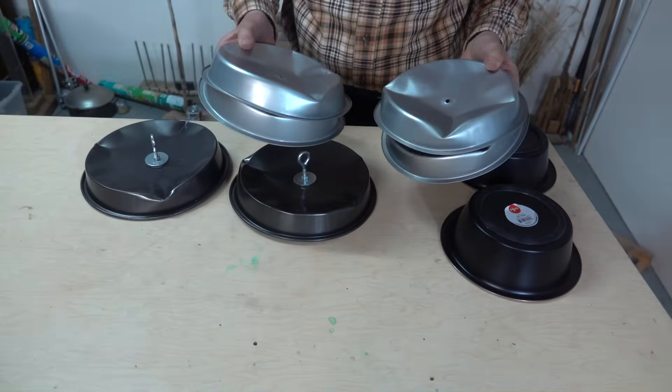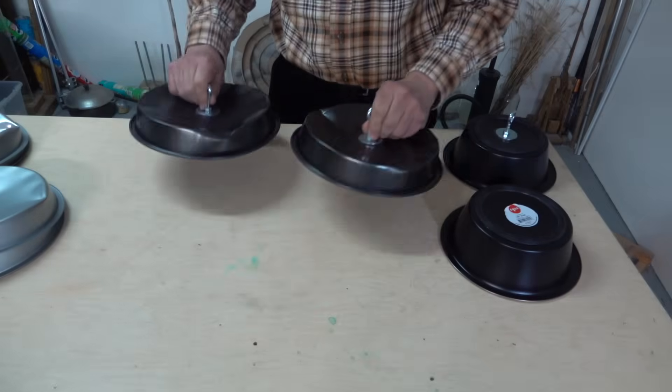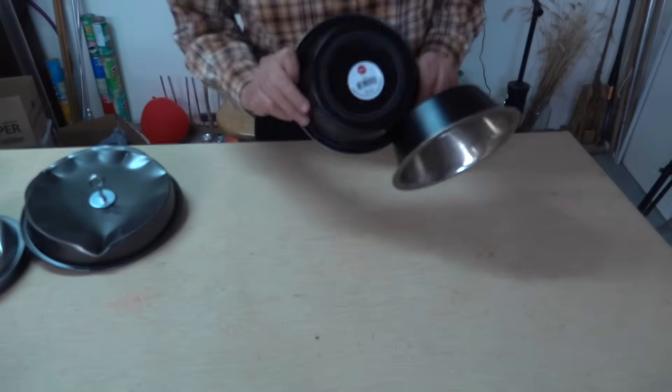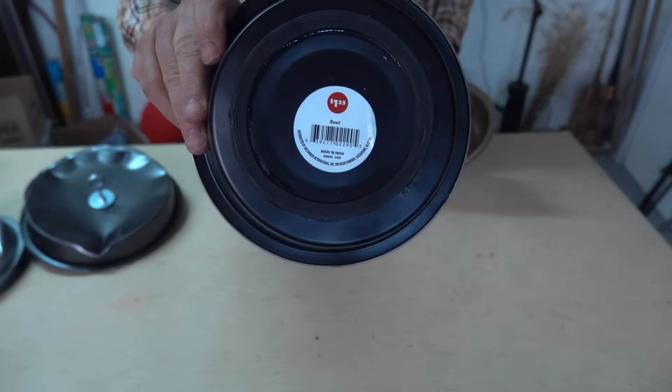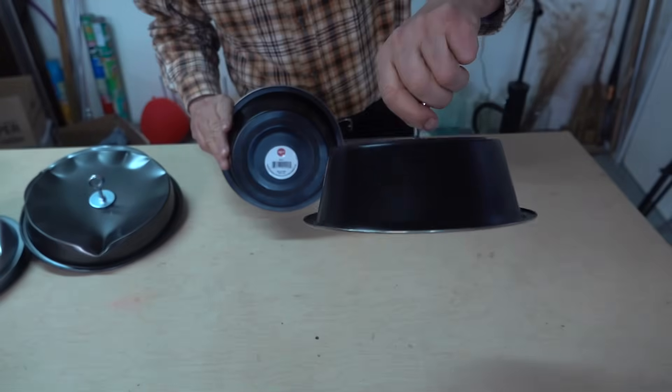Well, these didn't work for me — they were just too light. So I got some heavier pie pans and even these got bent up. Now I'm going to try it with some cheap metal dog dishes that only cost me a dollar and a quarter. I'll set these up the same way as I did the pie pans and we'll see if they work.